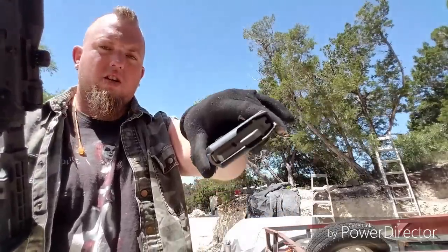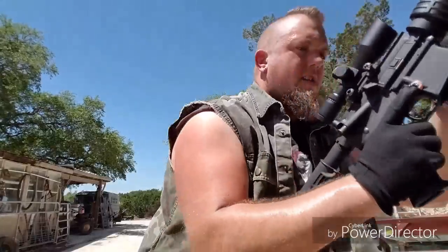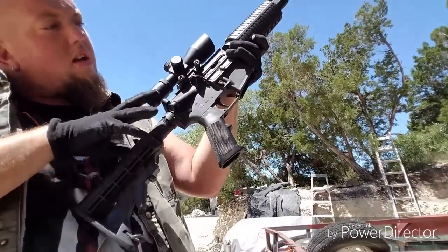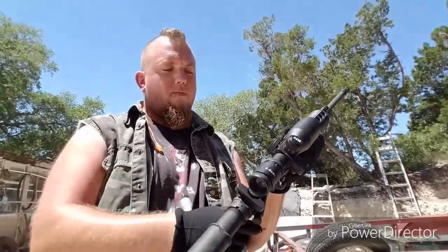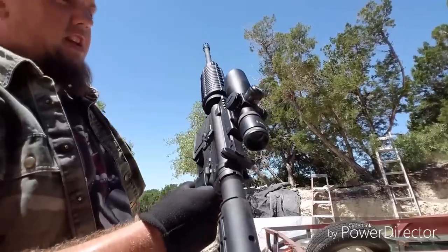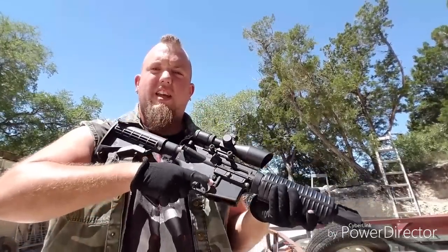I'm going to show you that it is clear — no ammo in the mag. It is clear. Everything is just standard AR-15. You can do anything you want to an AR-15, which is why I like them.